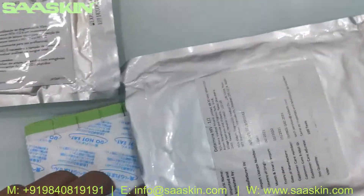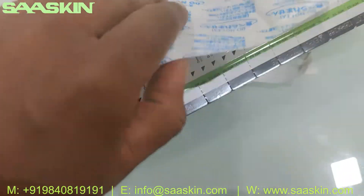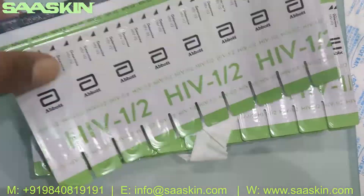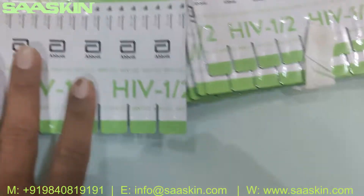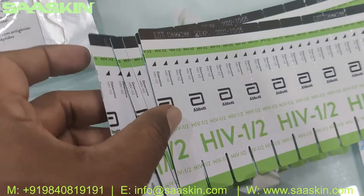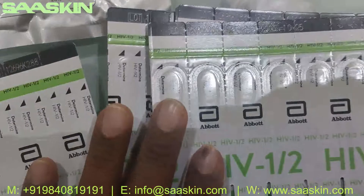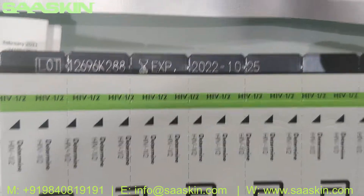Inside the pack you've got the test strips. For temperature maintenance there is a silica pack included. There are 100 test strips in total, with 10 strips in each sub-pack. You can also see the expiry period printed on the strips inside each pack.